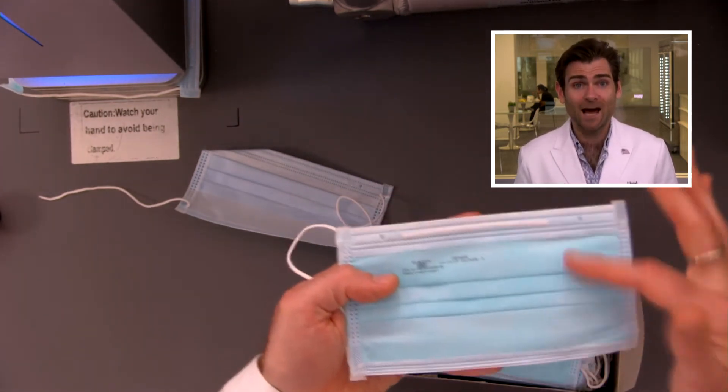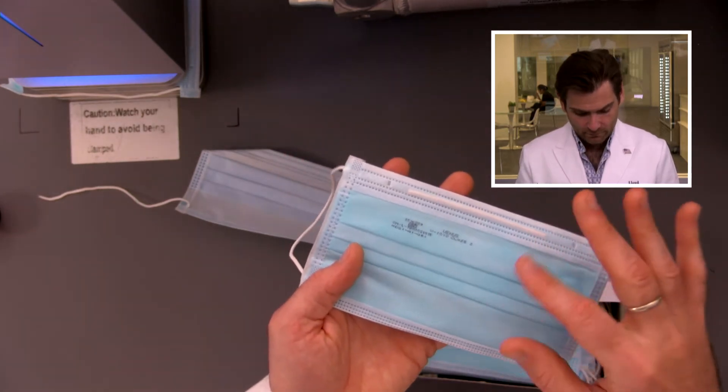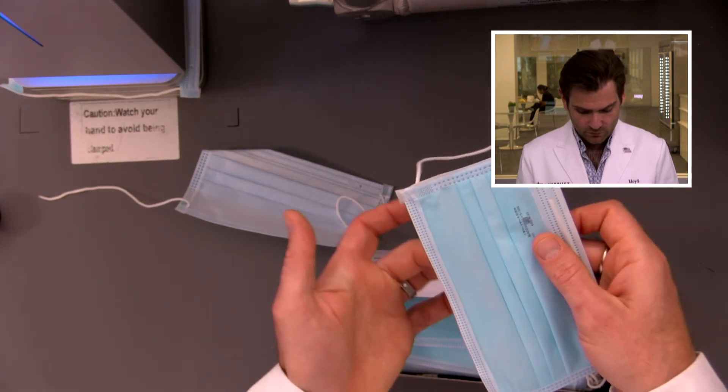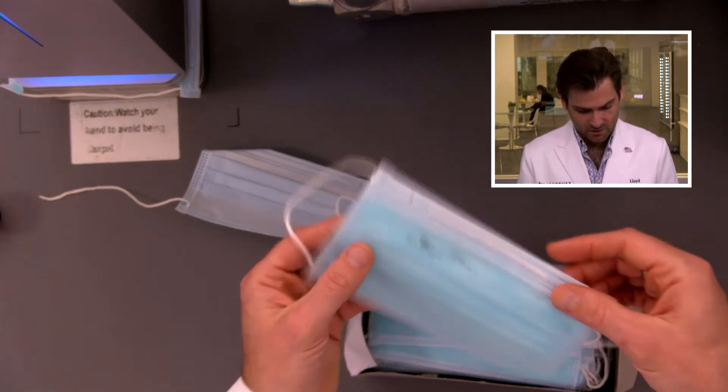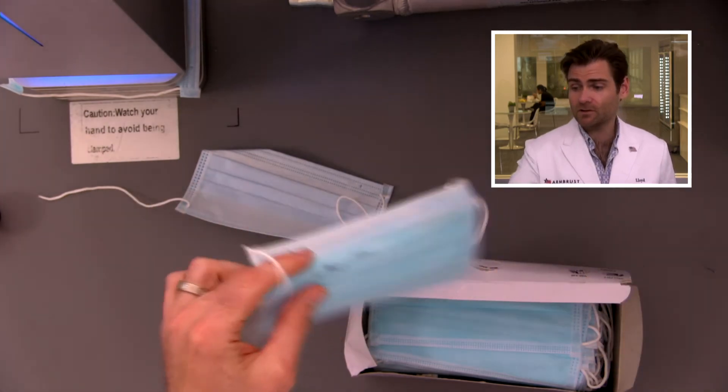The outer and inner layer spun bond is what protects you against water. The quality of the spun bond is great, but I can see through it a little bit, so I can tell the melt-blown is not great. The construction seems pretty good overall, though.